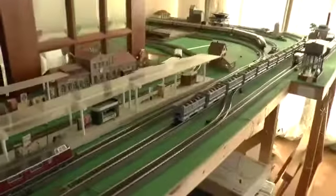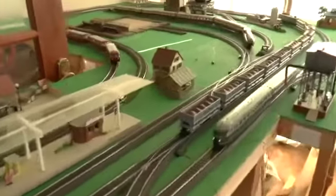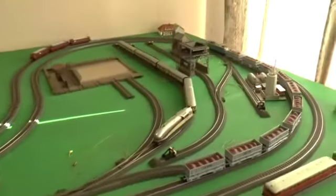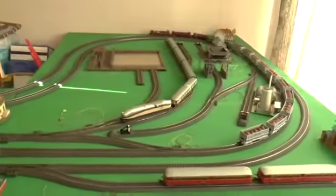Moving in to the last part of the layout — just a simple loop area to give the track a bit of length. I've got my transfer table and a couple of items still waiting to be wired in, but it just gives a bit of extra length.